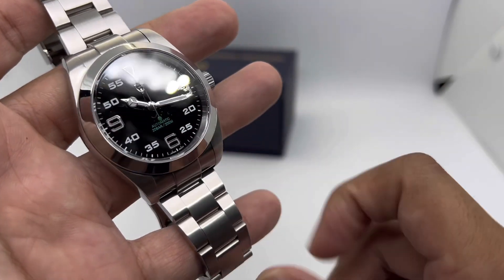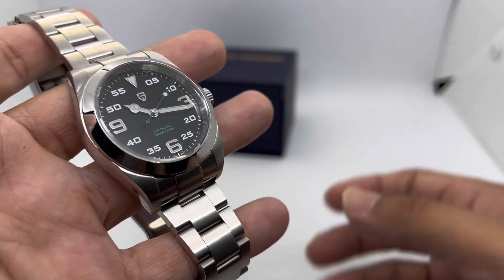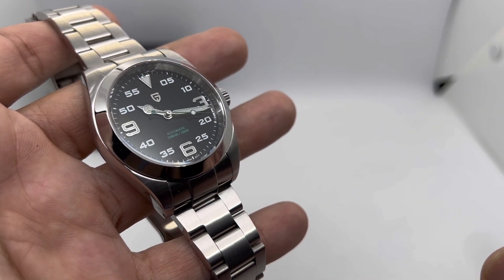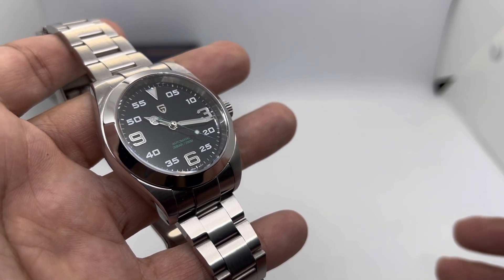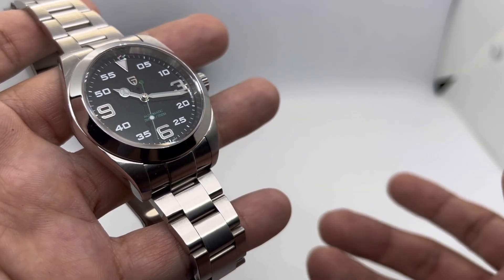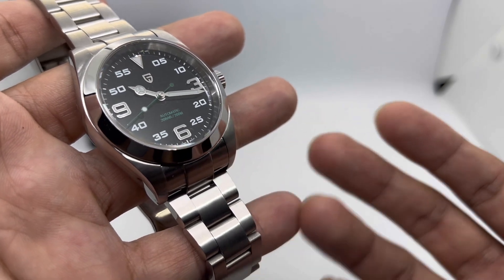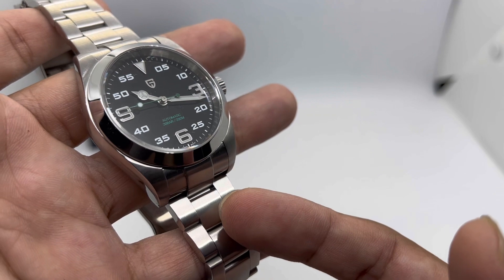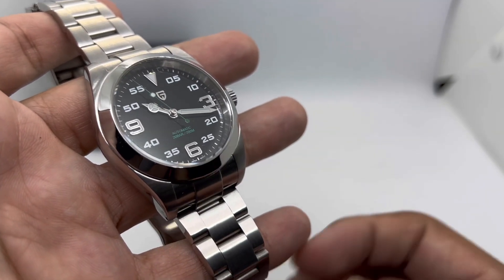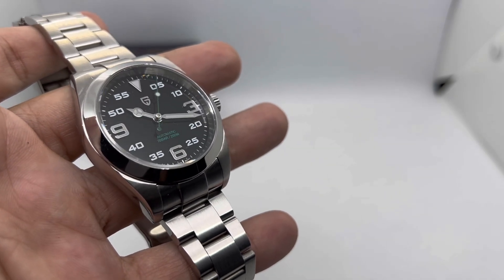In conclusion, should you get this during the AliExpress 11.11 sale? It totally depends. If you like the R brand AK model style, I think you should go for it — as of October 2022 there's no other brand producing this particular homage. I do wish they made it in a smaller case, and of course Pagani Design's lume application is a known weakness across their lineup. If you can see past that, it's a great option — but for me, I'm going to pass. If you liked this video, please give it a thumbs up and subscribe for more reviews. Stay safe and bye bye!